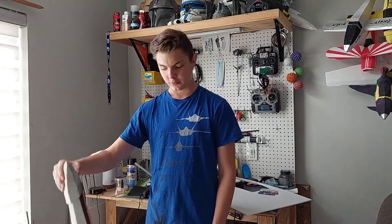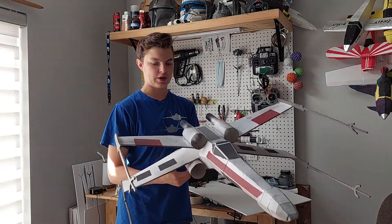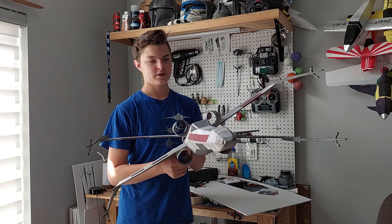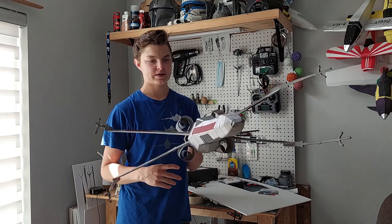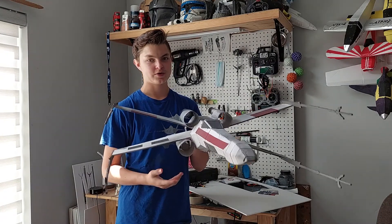I feel like it turned out pretty well — it looks a lot like an X-wing, and it's not the most accurate paint job but it works for me. I really modeled it off a good model I found online and it looks pretty good. If you'd like to build one yourself, I'm going to be either selling the plans on my Etsy shop or putting them on my website — I haven't decided yet, but the link will be in the description. If you liked the video, consider subscribing, leaving a comment, and liking — it helps. Thanks for watching and I'll see you next time.